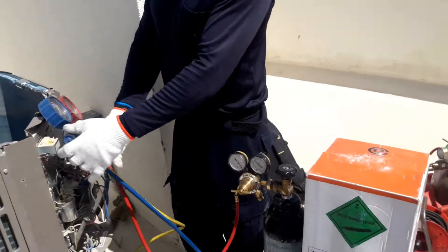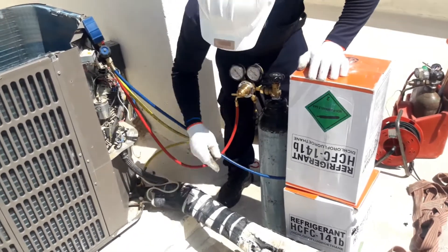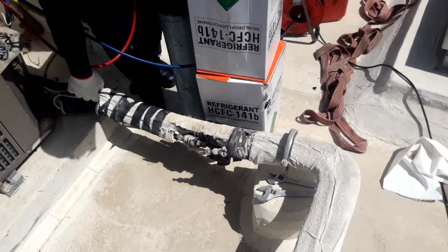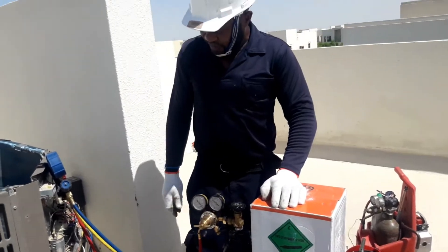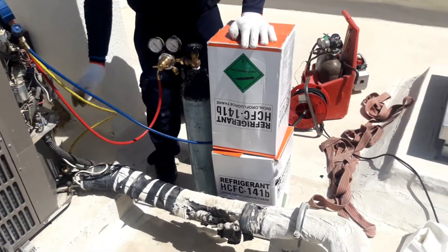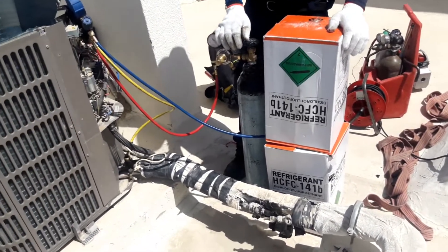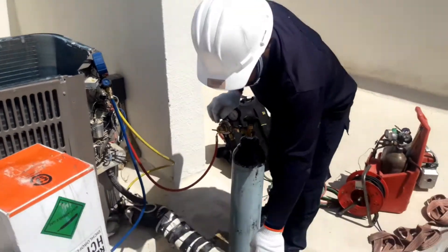The next step is to open the R141b valve. When R141b fills into the system, it will not go inside the compressor — it will stop here, fill this line, go inside the indoor unit system, and come back here. So when R141b comes here we open the nitrogen pressure. Let's see — R141b is filling the system and coming here very soon. You can see now R141b is filling.